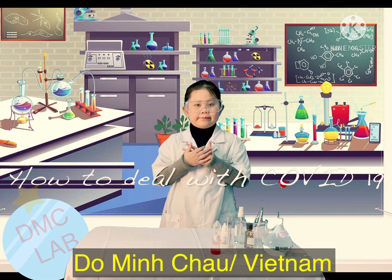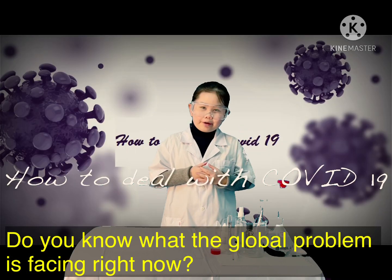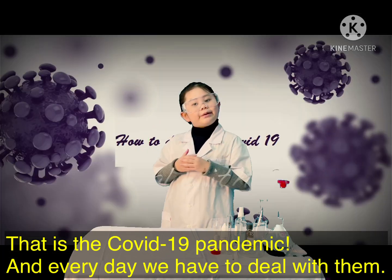Hi, my name is Ming-Chill. I'm sure you know what the global problem is facing right now, right? It is the COVID-19 pandemic.